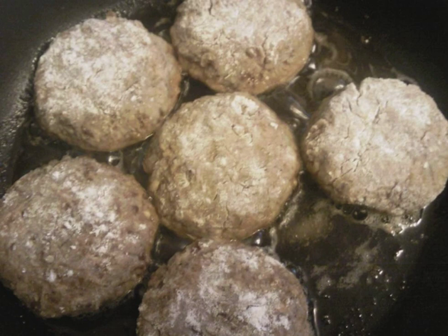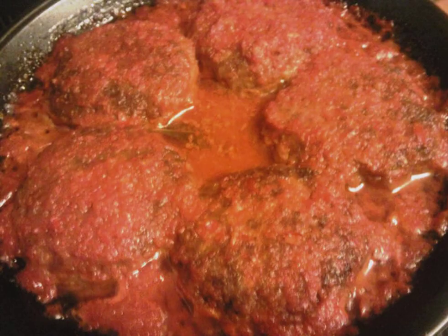From the resulting minced meat, we make small meatballs, roll them in semolina, and fry in a frying pan in vegetable oil until a ruddy golden crust forms. We shift the fried meatballs into a baking dish.